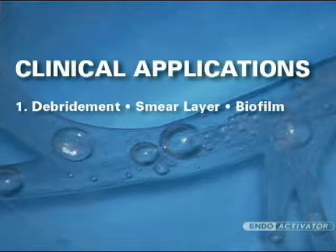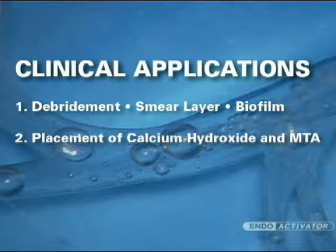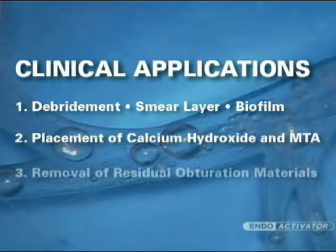Three-dimensional debridement and disruption of the smear layer and biofilm. Placement of calcium hydroxide and MTA around root curvatures. Removal of residual obturation materials during retreatment procedures.